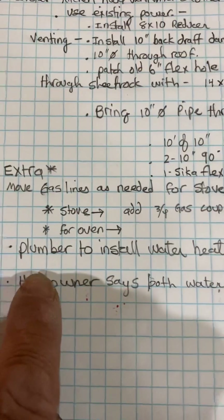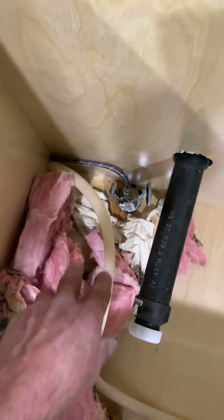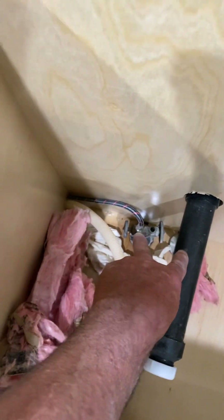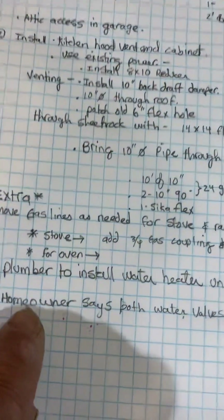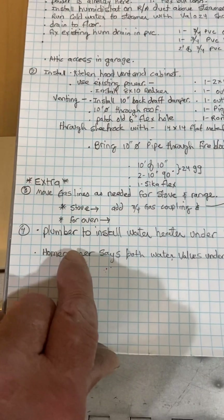The plumber is going to install a water heater under the sink and should be there the same day you are. I was told these valves are leaking — not sure exactly where from, but just note that to him. He's also going to do a garbage disposal.